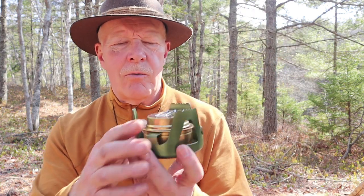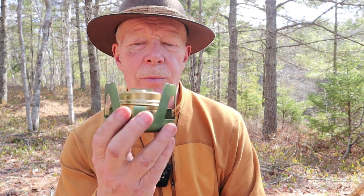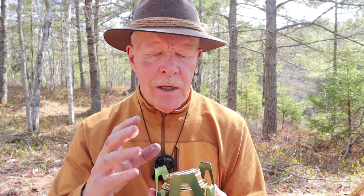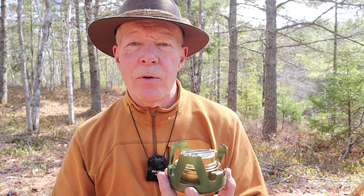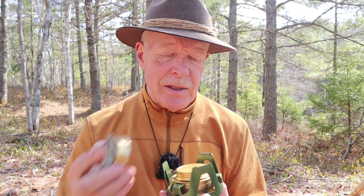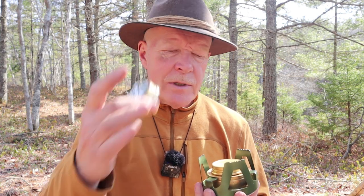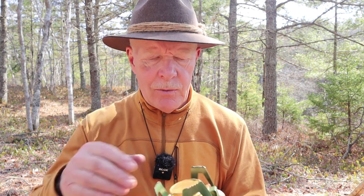I wanted to talk about the stove setup specifically. I bought this quite some time ago off AliExpress — they were super cheap and still are. The burner that came with it was okay, but I had an Alox burner which is a grade up, like the Esbit burners — still clones of the Trangia either way. There was nothing wrong with the one that came with the stand; I just upgraded because this one had a simmering ring. The one that came with it did not, and that's part of the reason I chose this.